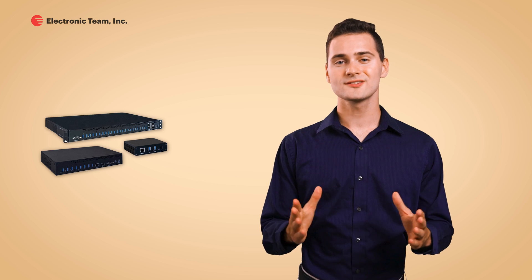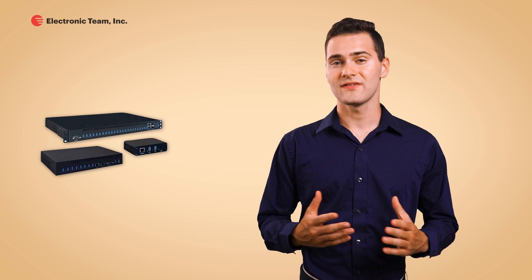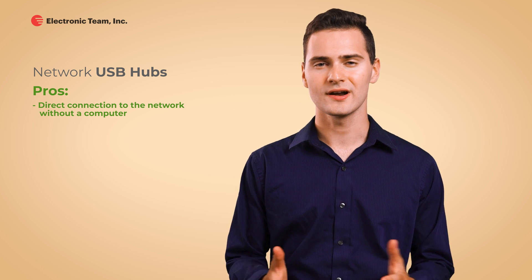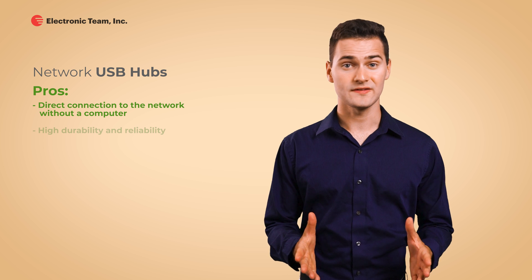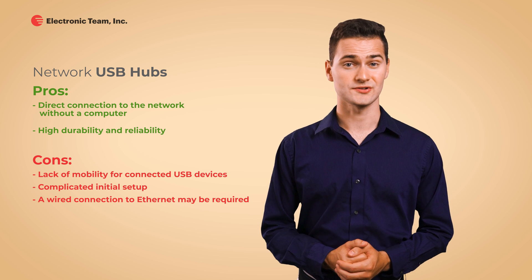Now let's look at a more advanced option: sharing USB over Ethernet with the help of a network USB hub. This device usually has several USB ports for connecting additional USB devices to your PC over the network. The most significant advantage of a wireless USB hub is the ability to connect to Ethernet directly, without using a computer as an intermediary. USB over Ethernet hubs are commonly used in the industrial environment thanks to their high durability, but that results in several inconveniences for casual users.